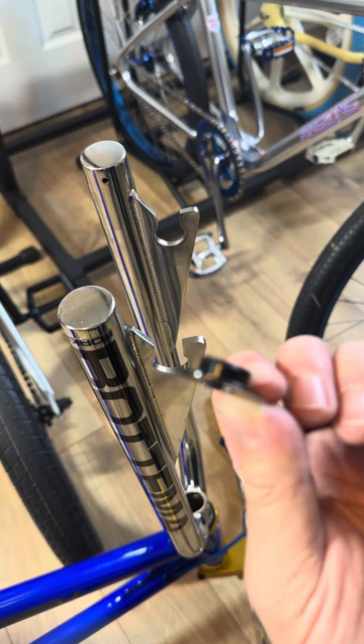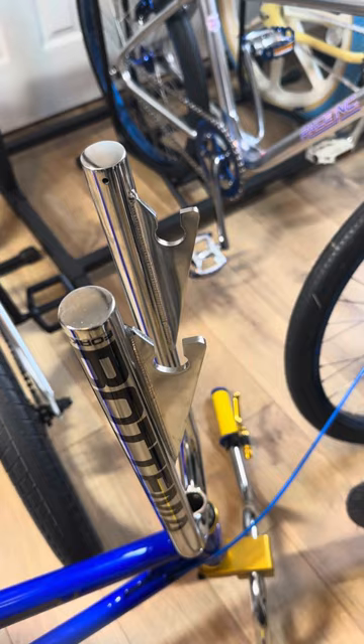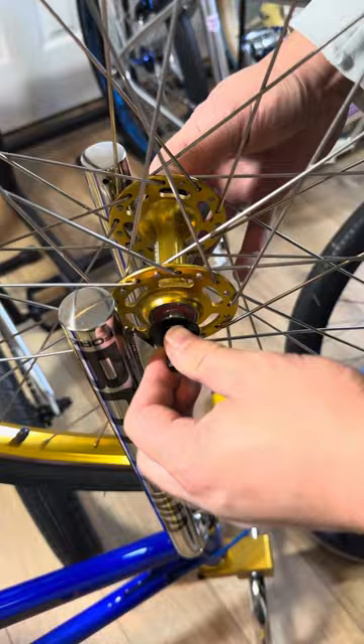You want to take this thinner washer and put it onto the front wheel. It just kind of slides into the front fork — you kind of have to wiggle it into place.